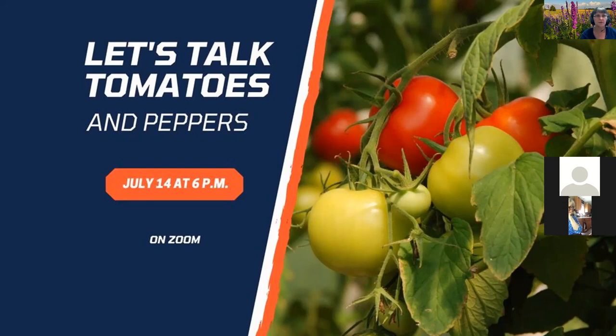I'd like to introduce Ken Johnson. I've watched him on video and Zoom classes and always learn quite a bit from him. Ken is the horticulture educator serving Calhoun, Cass, Green, Morgan, and Scott counties. His educational efforts focus on fruits and vegetable production, pest management, and beneficial insects. He aims to increase backyard food production and foster a greater appreciation of insects. He is one of the authors of the Good Growing Blog and Good Growing Podcast. Welcome, Ken.